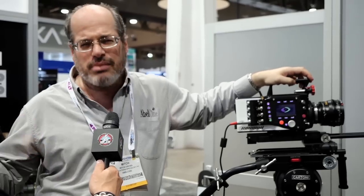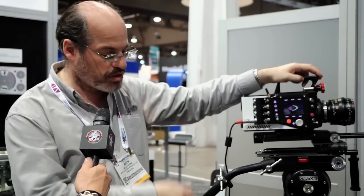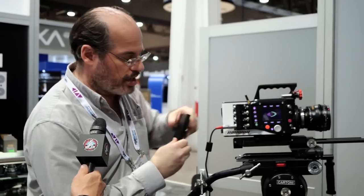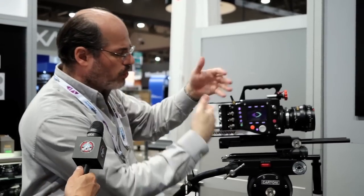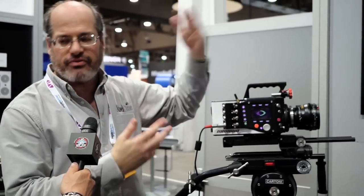For a complete system, you're going to be looking at maybe in the $150,000 range. That's with memory, with the Cinemags, with the new Cinestation 4, and other controls for the camera, viewfinder, everything.